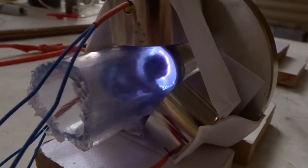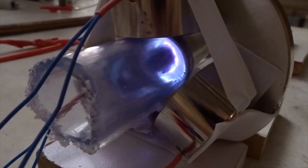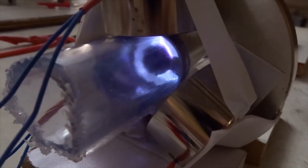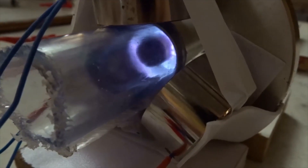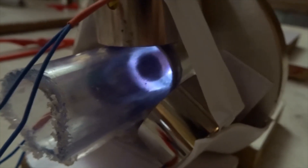Now we've wired up the electromagnets to take pure DC power from our power supply. You'll see a little increase of spin velocity. We go to about 30 volts — it spins much faster, but it doesn't release.